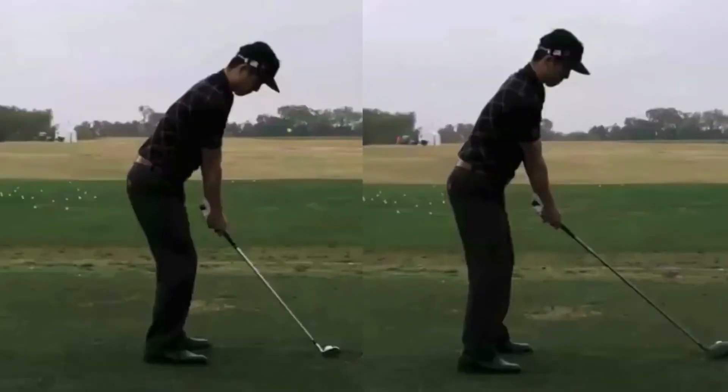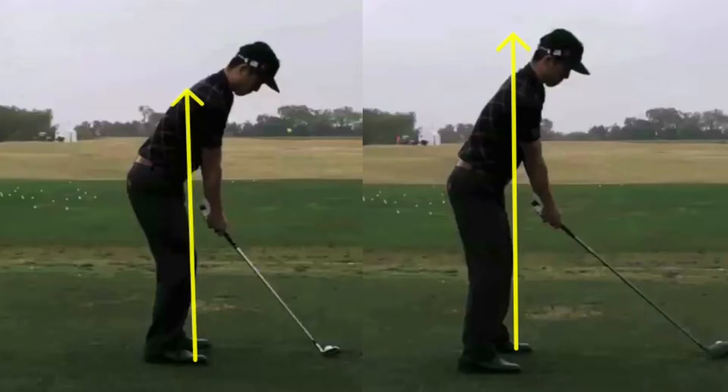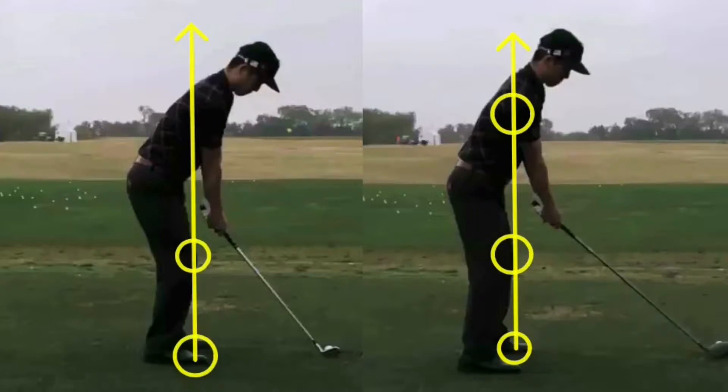The last setup indicator we're going to look at is pressure points — and this is one of the few things that is similar between the two swings. Drawing circles on both setups, we can see that the balls of the feet, kneecaps, and armpits are all in a line. If you can have these pressure points all in a line, the weight distribution between your toes and heels is right around 50-50, giving you great balance at setup and removing a lot of compensation later in the swing.